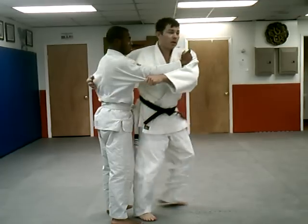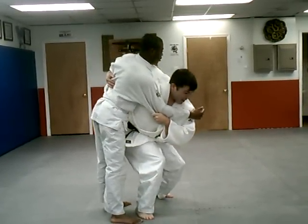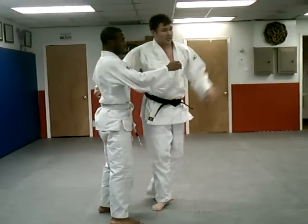As I'm facing the direction I want to throw, it's important that my back is straight, my head is up. If I'm off balance here, it's going to be very difficult — he's going to come around.